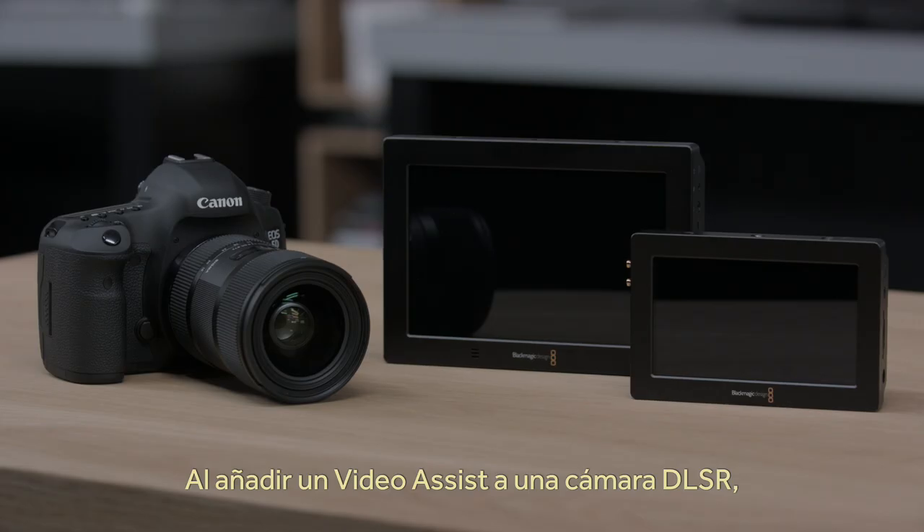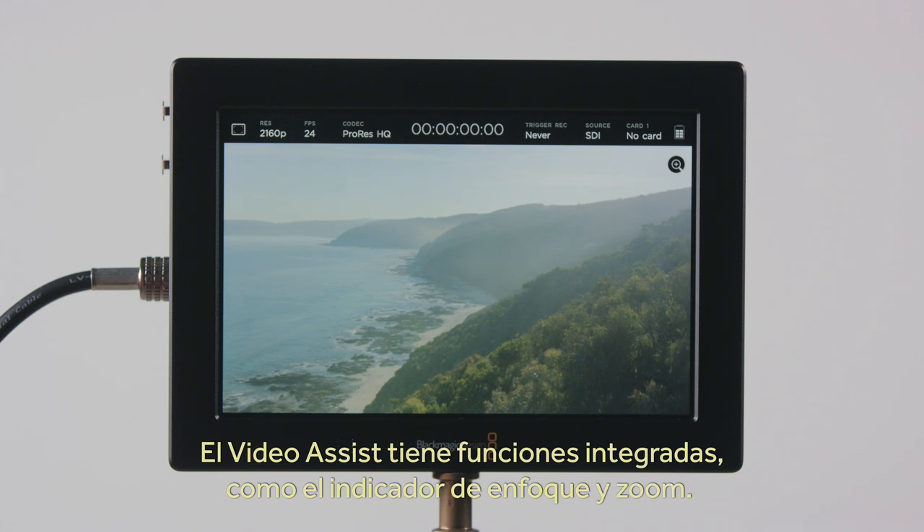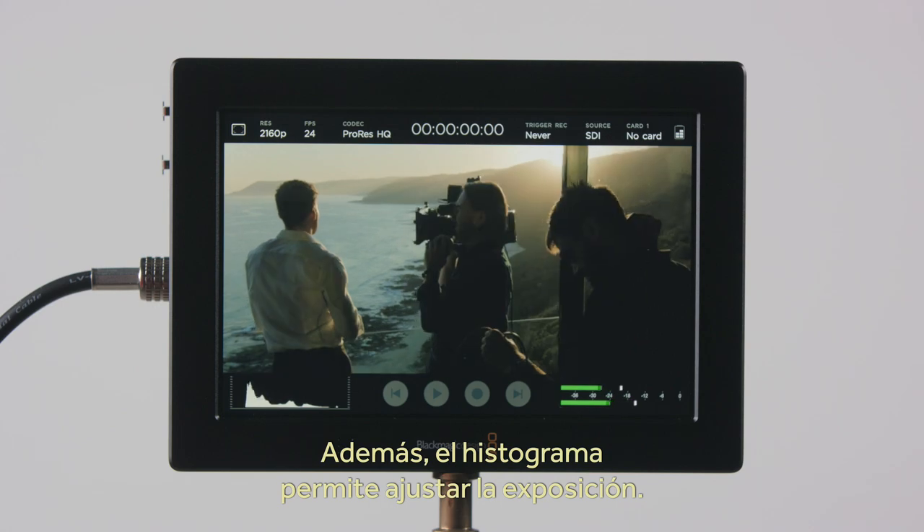By adding a Video Assist to a DSLR camera, you can get a nice large screen that ensures you get a perfect focus every time. Video Assist has built-in focus aids such as focus peaking and focus zoom. You also get a histogram to help set exposure.